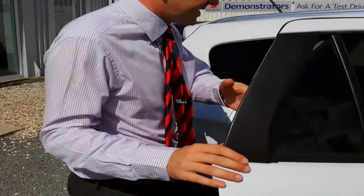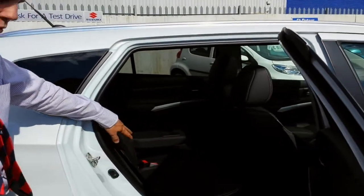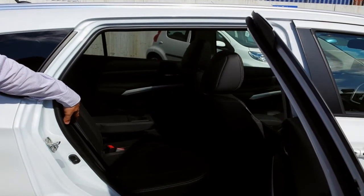Taking you into the back seats, again there's the leather interior with this version, with three three-point seat belts, with the outer seats having ISOFIX compatibility.